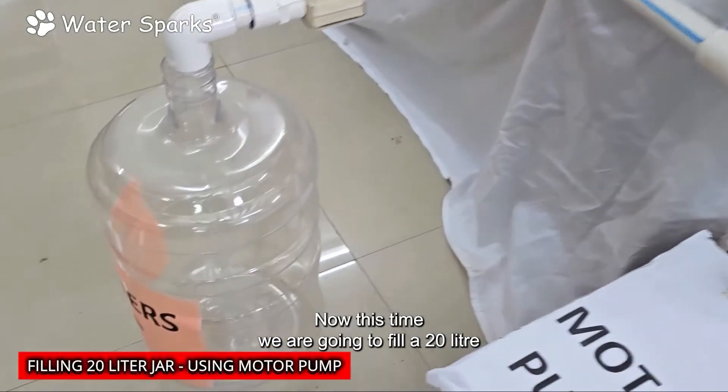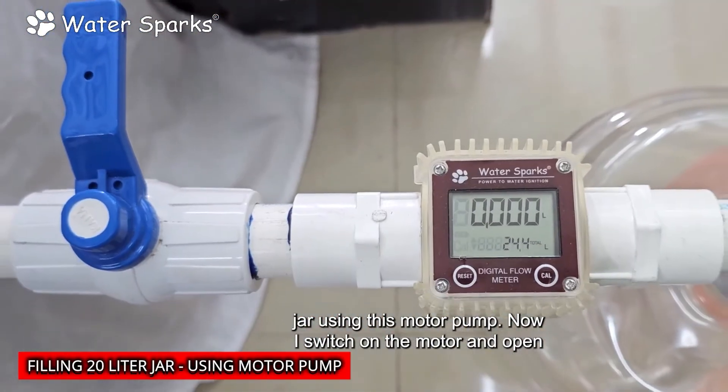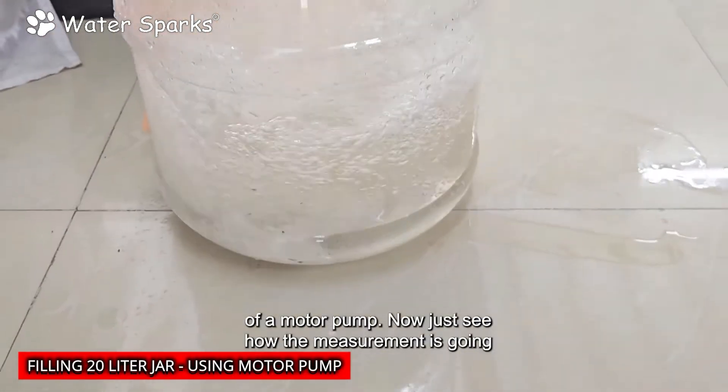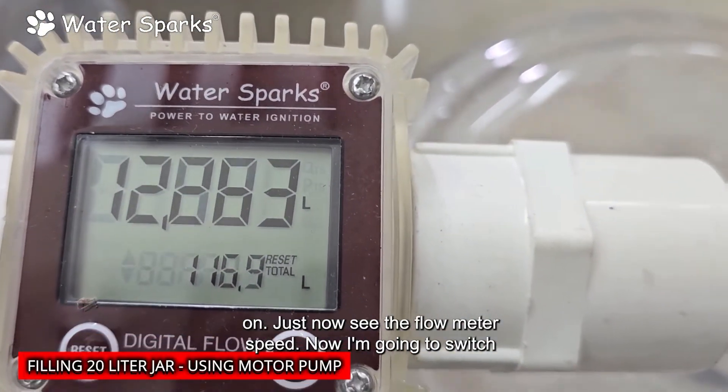This time we are going to fill a 20-liter jar using a motor pump. I switch on the motor and open the valve. The water is filling much faster with the help of the motor pump. Just see how the measurement is going on and observe the flow meter speed.